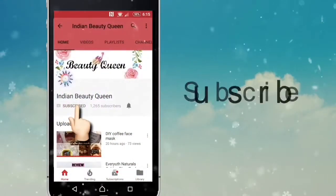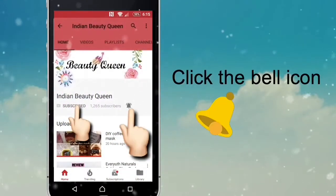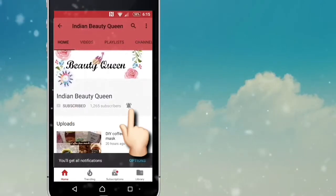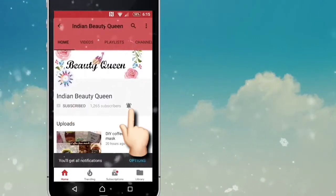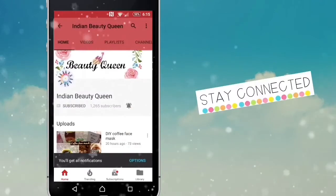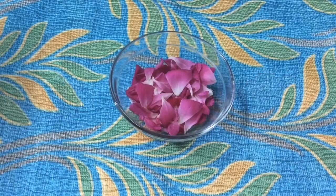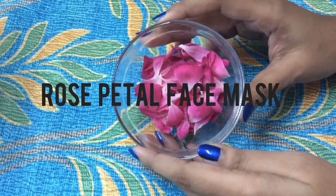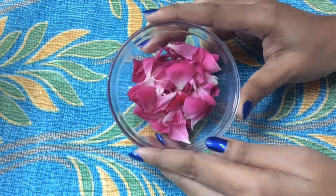Subscribe to Indian Beauty Queen channel and click on the bell icon to get notified about my hundred percent effective and natural home remedies. Stay subscribed and stay connected. Hi friends, welcome to my channel Indian Beauty Queen. In today's video I'll be showing you how to make a rose petal face mask.